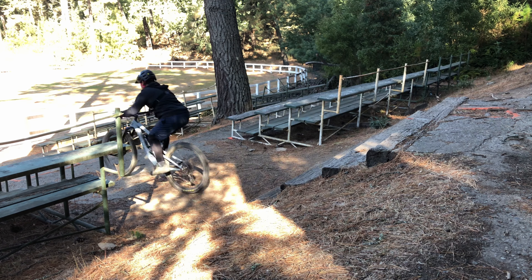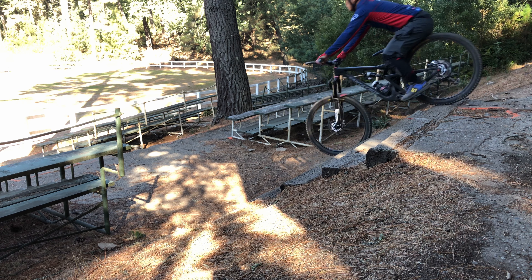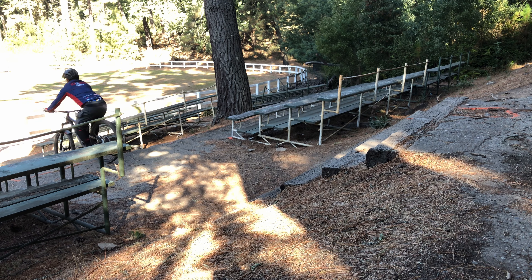Hold your body. More fun stuff here using the same technique we learned earlier — going through the stairs, some step downs, and climbing up ledges. Some great stuff.